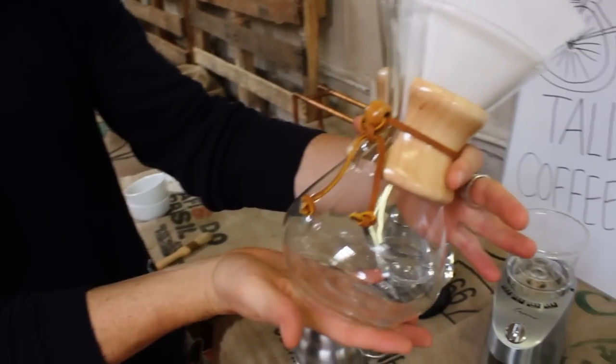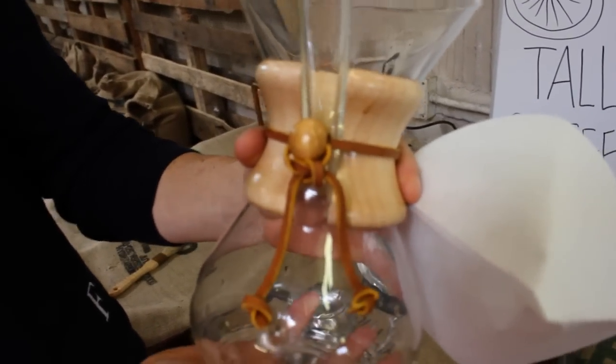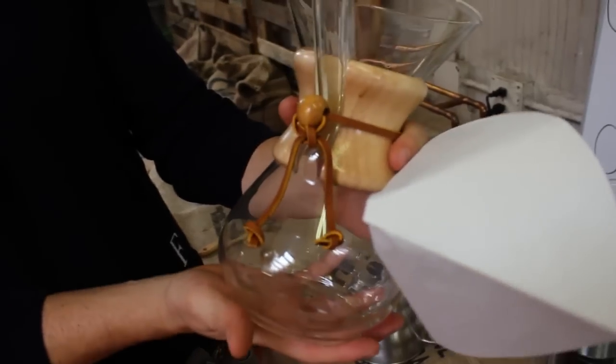Alright, Chemex — this is my home brew method choice. First of all, I find it very elegant. This is glass, wood, and leather. A German chemist in the 1930s in NYC put this together.